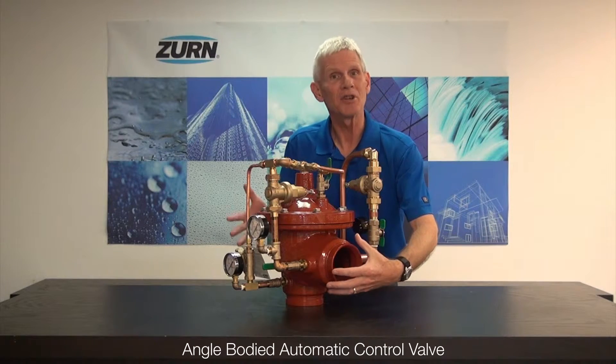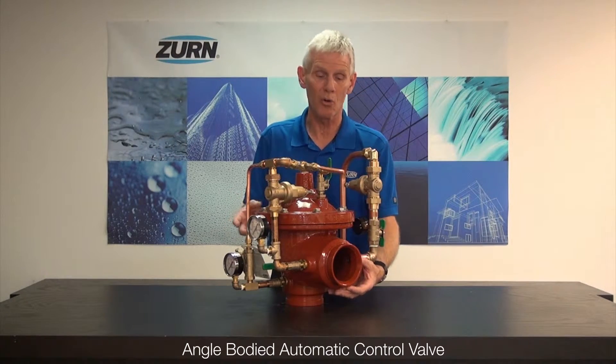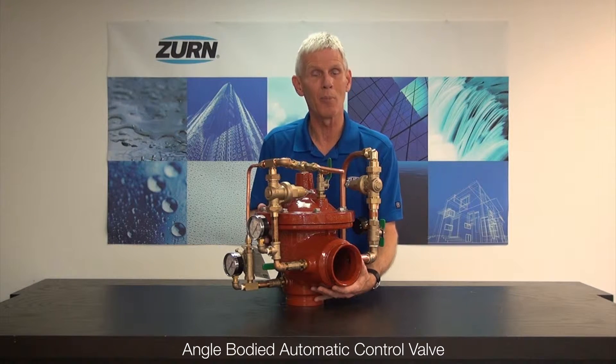As you can see, it's going to have the same feature set that you would expect from any other Zurn Wilkins automatic control valve, but now in that angle pattern to give you that installation versatility.